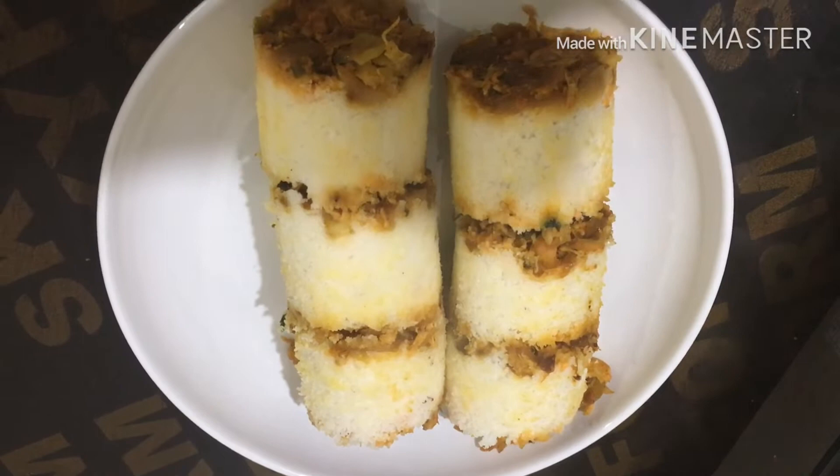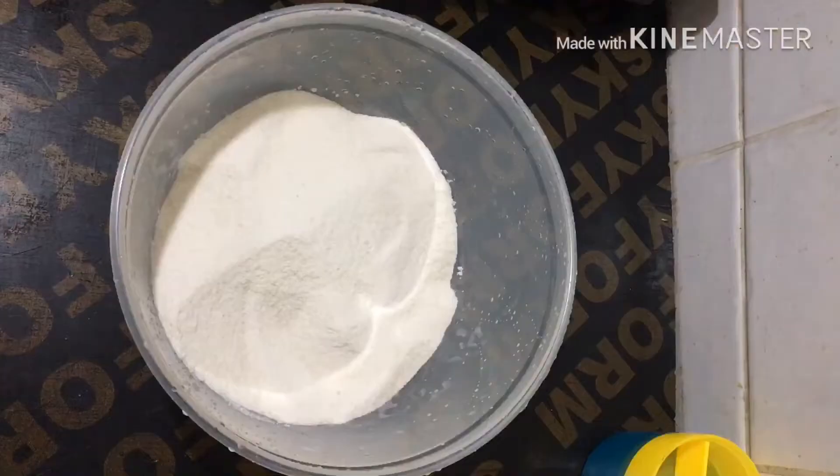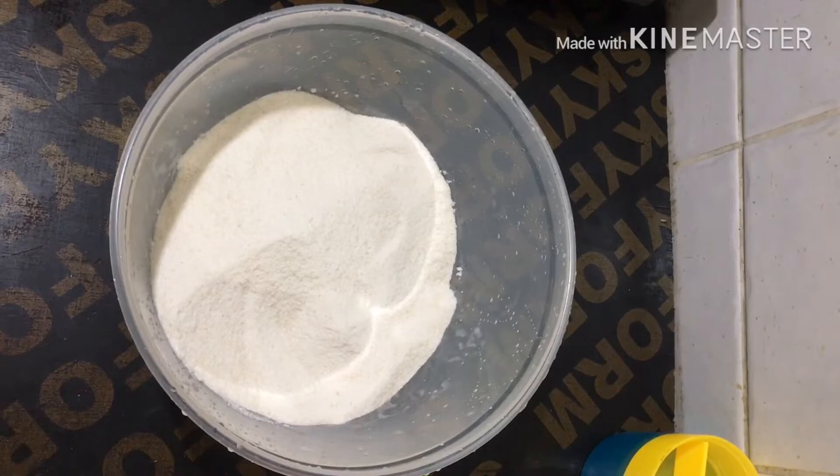If you like this video, subscribe to my channel and click on the bell icon. I will add 2 cups of biryani.